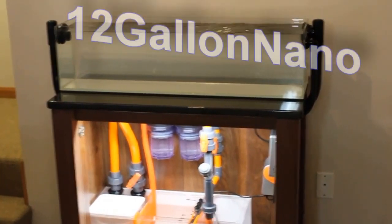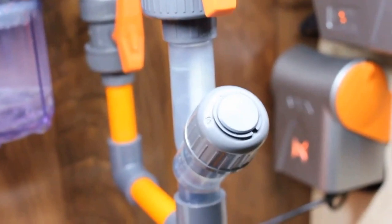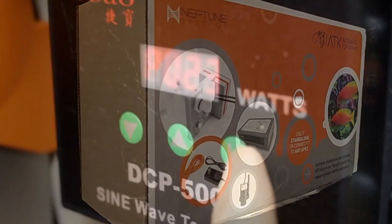Before I get started, I wanted to give a shout out to 12 Gallon Nano. Check out his super clean 12 gallon long system. He's also one of the selected few beta testers for Neptune Systems products, to include maybe the core. The link to his YouTube channel and a thread on nanoreef.com will be located down in the description below.